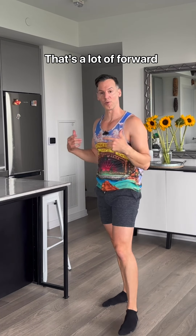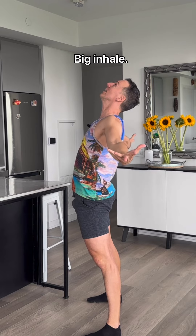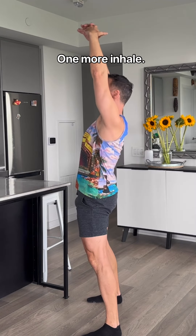And done. That's a lot of forward contraction, so let's just open on up here. Big inhale. Exhale, around the back. Release. One more inhale — lift the arms high.